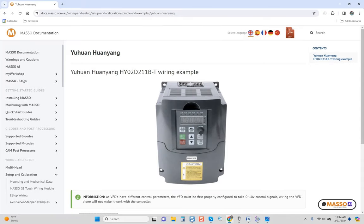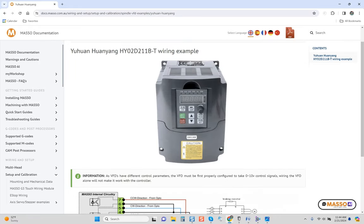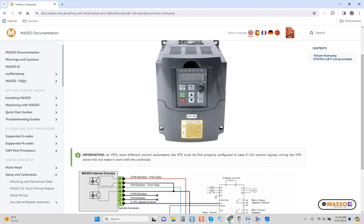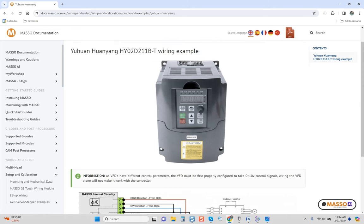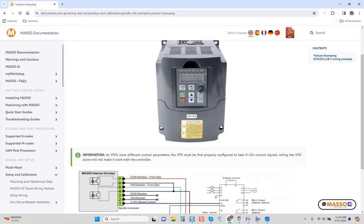Hey guys, it's Vince. Today in this video we're going to be talking about connecting an HY VFD spindle combination to your Masso controller. The only reason I'm doing this video is because I'm getting a lot of clients wanting to integrate their G540 to the Masso. The problem with Masso — and I've said this before — you can tell by the diagram they give you, it's really weak. If you're selling a controller, you should be providing your clients with all the information required to actually connect and get functionality out of your system. They don't do that. We're going to cover that now, and I'm going to show you a wiring diagram I think many of you are going to like.